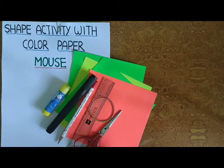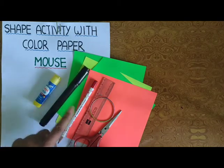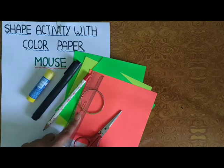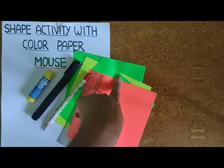Mouse. Mouse means क्या होता है? So, start करने से पहले some necessary materials हैं: White Sheet, Fevistick, Black Marker, Pencil, Bangle, Scale, Scissor, and some Color Papers.